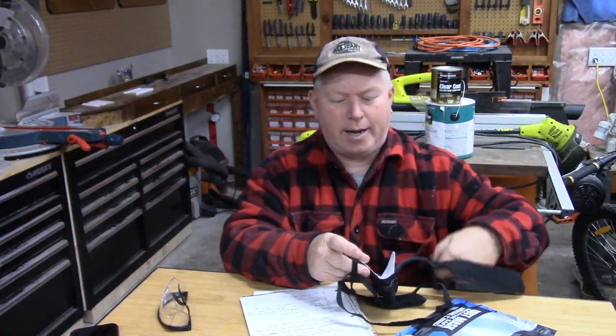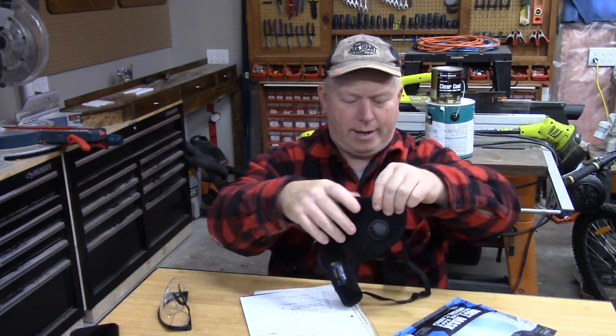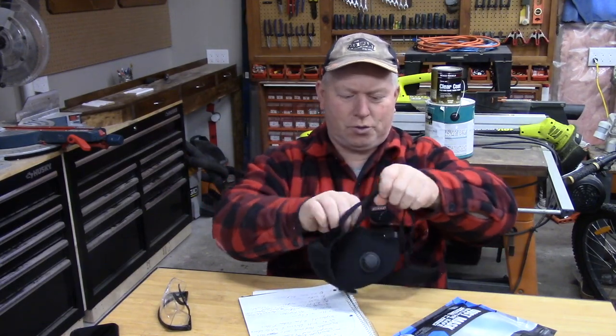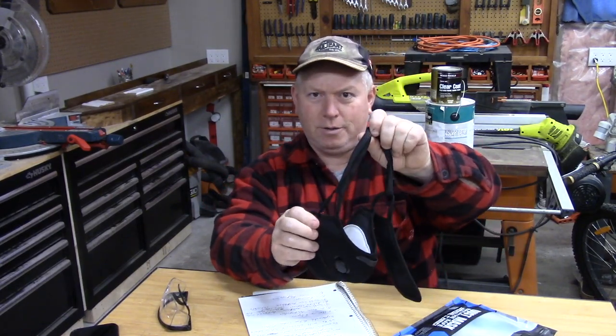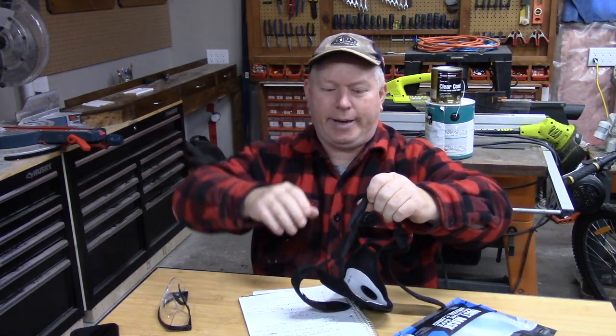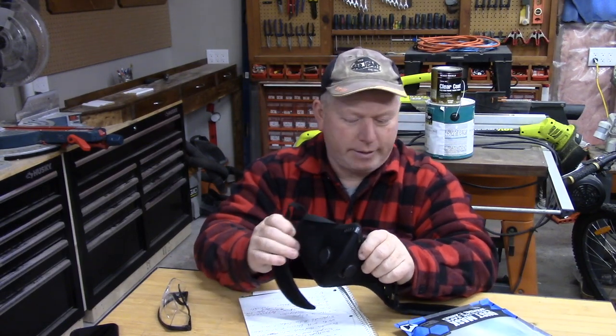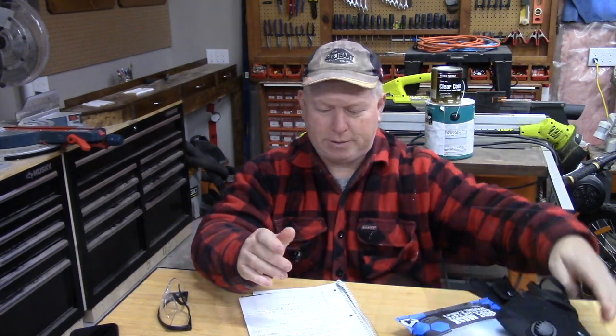Another thing it does — it has these ear loops over the side. It comes with another strap that you can put through the ear loops to keep it up over your head so it doesn't slide down. That's a feature that I really appreciate. Some masks don't have that, and I really like that aspect of it.